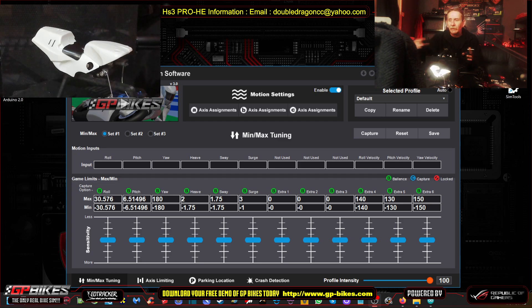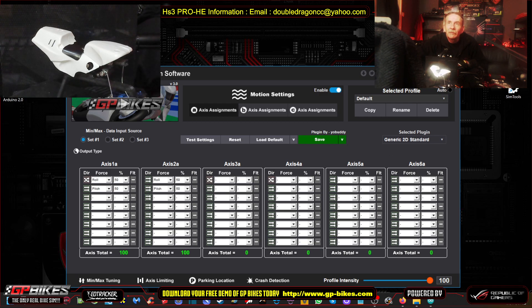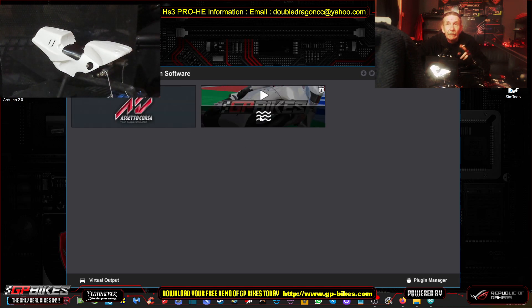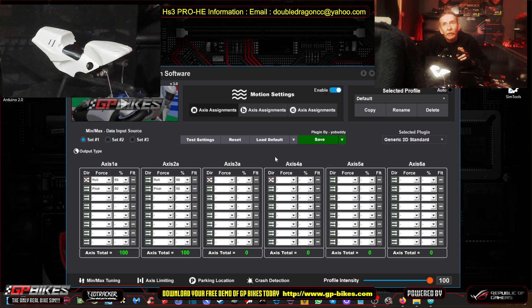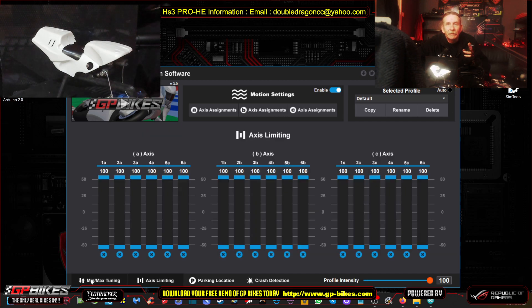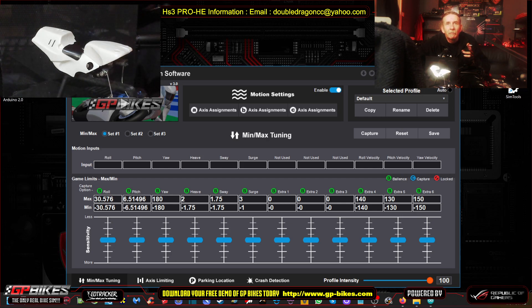You can see this is SimTools v3 here. I've got my axis assignments set up. If I click on Home, it's a bit different — I've got a track set up because I've got a couple of bikes to configure. I've got it up and running now. I still need to set up crash detection. Parking I've got sorted, and access limits I'm using full. For min tuning I'm still playing around.